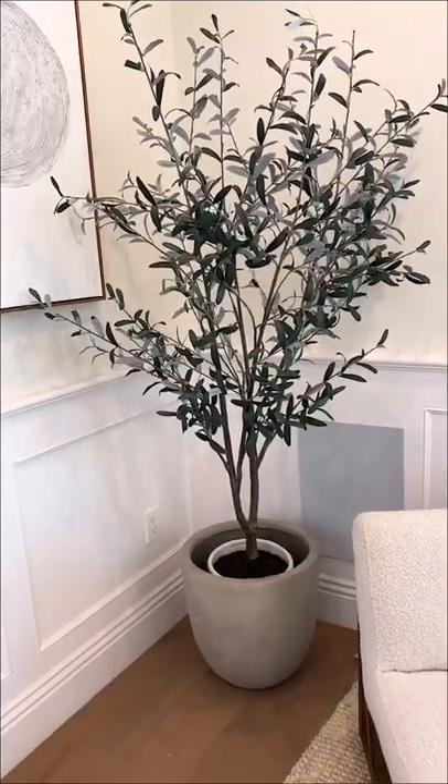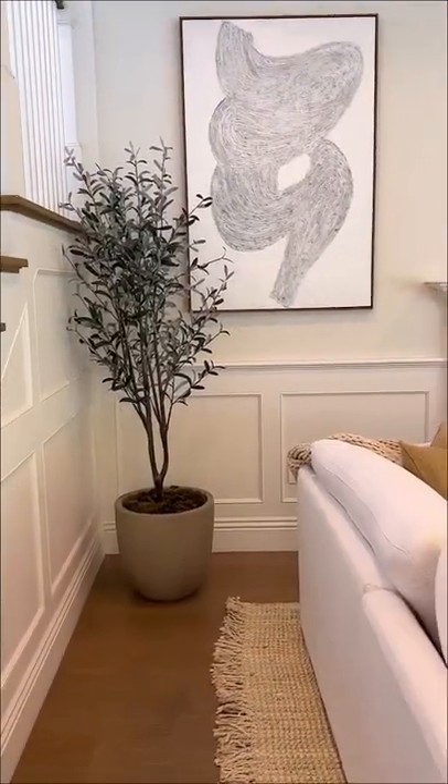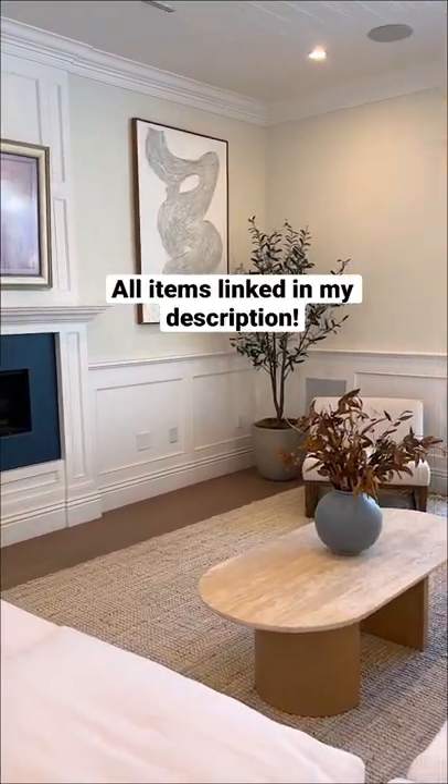Once it was done, it made this Amazon planter and fake tree from Target look so much better and so much more expensive. Here is what it looks like before and here is the after. I'll also have the faux olive tree, my Amazon planter, and everything else I used linked in my profile.